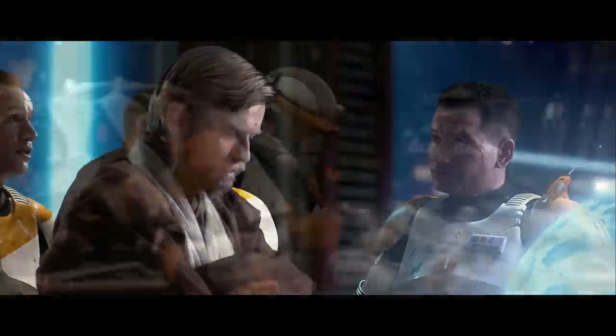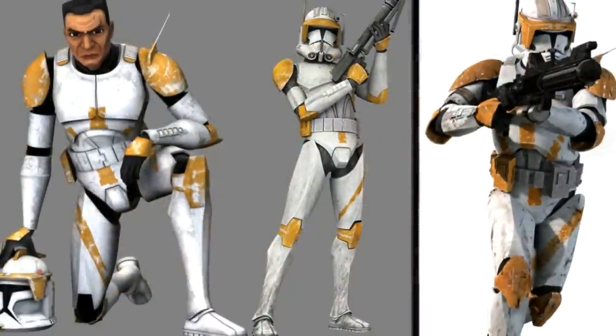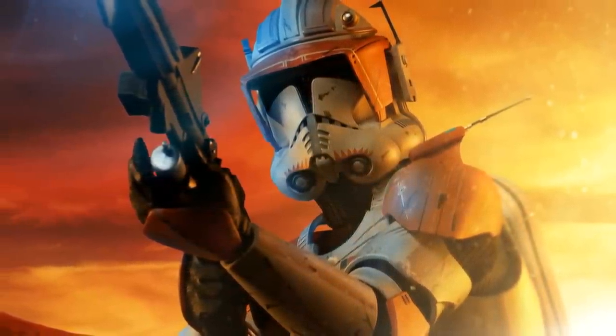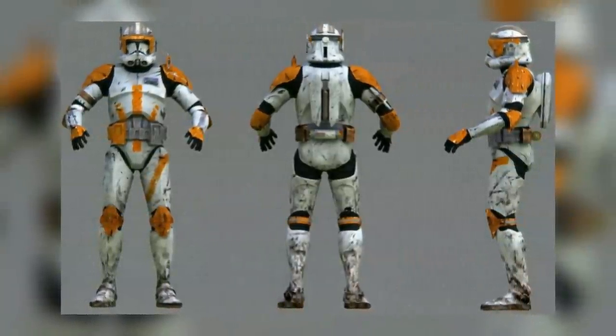The entire 212th Attack Battalion was led by High Jedi General Obi-Wan Kenobi and Commander Cody, who was a clone marshal. Cody's armor is its own variant: he had very similar markings on his legs and torso from his Phase I armor, as well as a personally customized helmet with a visor, antennae, and grey stripes going across. He also had one antennae on his shoulder pad, as well as a personal jetpack.